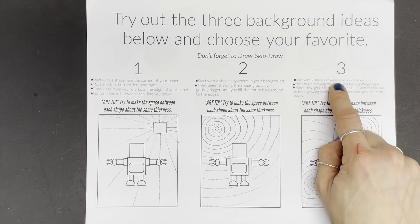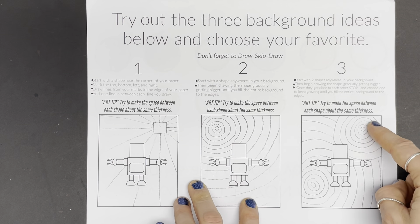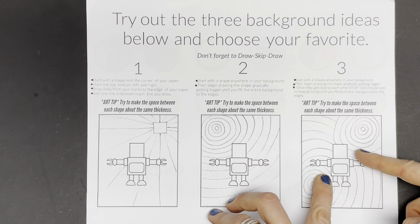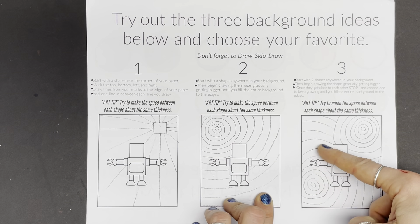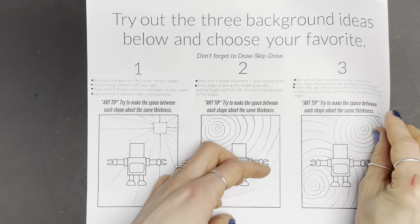And last one, number three. Start with two shapes anywhere in your background, then begin drawing the shape gradually getting bigger and bigger. Once they get close to each other, you're going to stop one. So I stopped this one, and I'm going to continue this one in the background all the way to the edges of my paper. So I'm going to go ahead and give that a try.